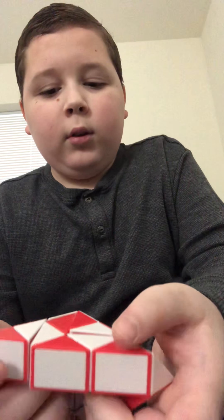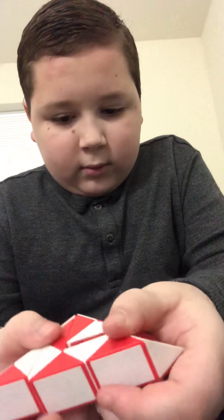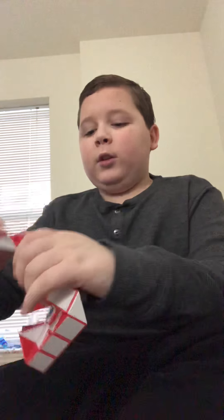Your ending piece is right here and your beginning piece is right here. End and beginning are pretty close to each other. It's pretty easy to make because all you really do is spiral it around, but there is one tricky part, which I'll show you when I get to it.